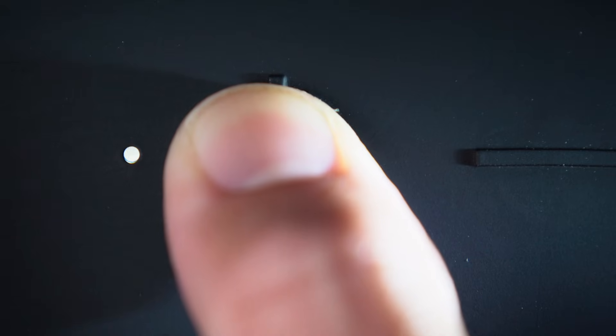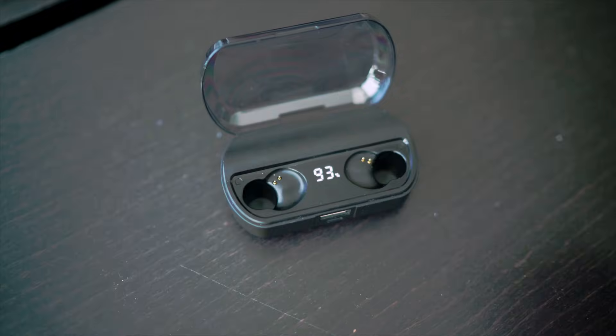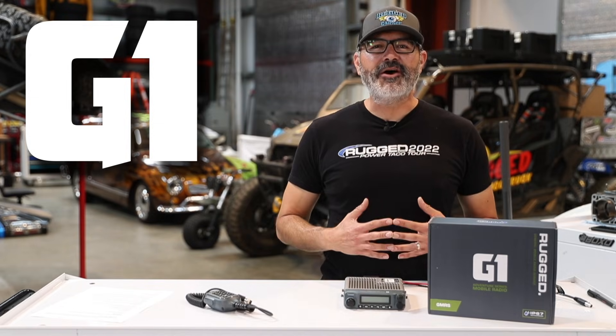Did I mention it's got Bluetooth? Pair your favorite Bluetooth speaker, headphones, earbuds, and other accessories. Put that audio where you want it.